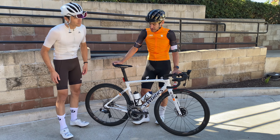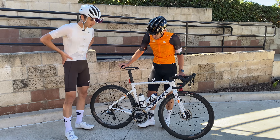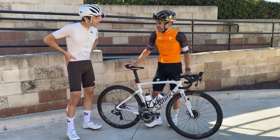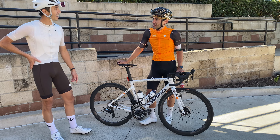Yeah, it's a SL7, spec'd out SRAM Red. I got a 54 chainring on the front, and then a 10-33 in the rear. Can you spin that out? Yeah.